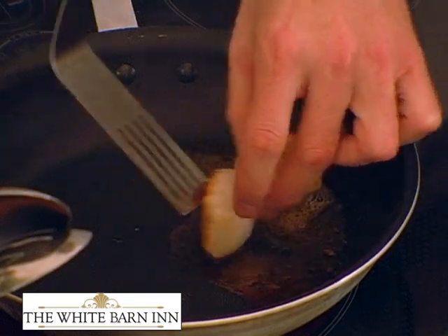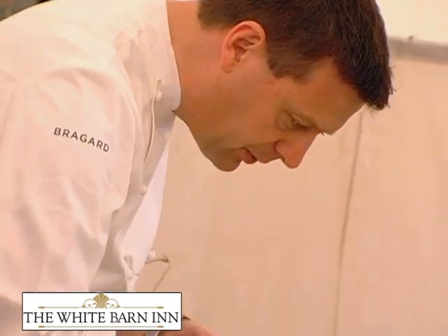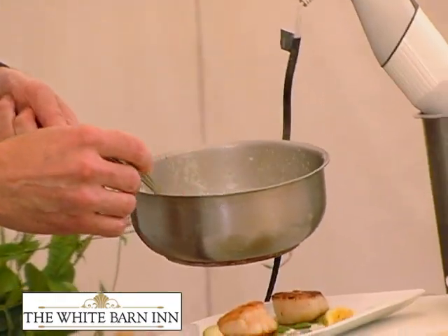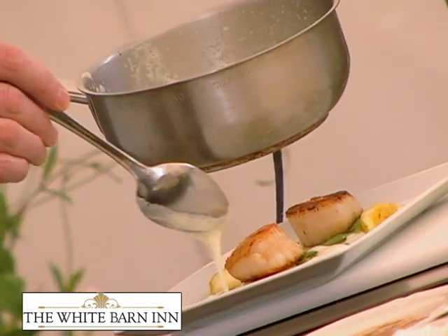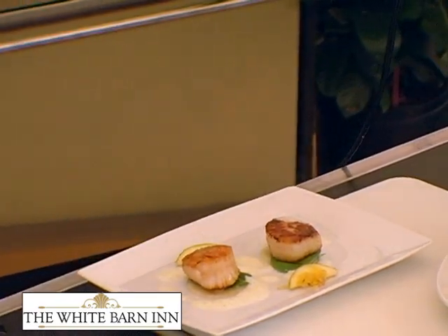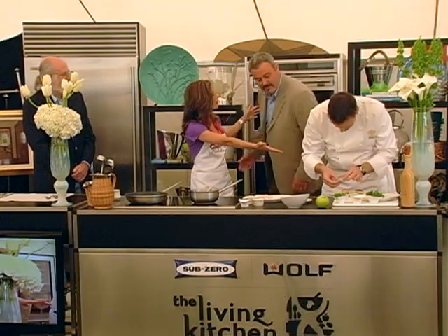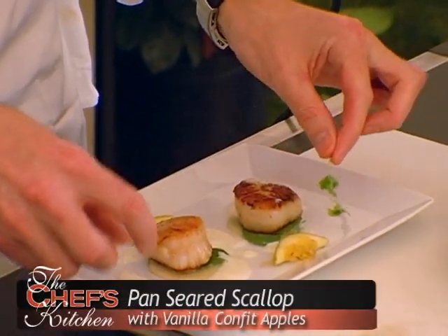These scallops came from a good friend of mine at Seafood, so they're very, very fresh. I'm going to put on a little bit of the sauce and then the rest is the little touches to the artwork — just like a picture, we need a nice plate with a nice frame around it. It could be in your gallery, couldn't it? It looks fabulous.